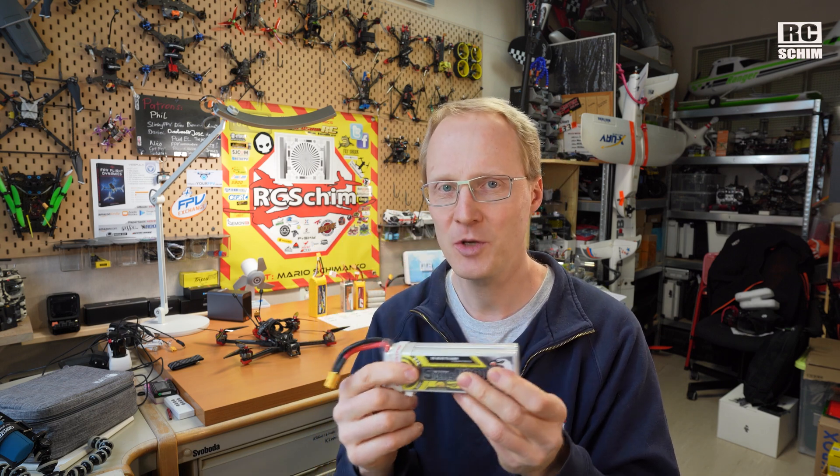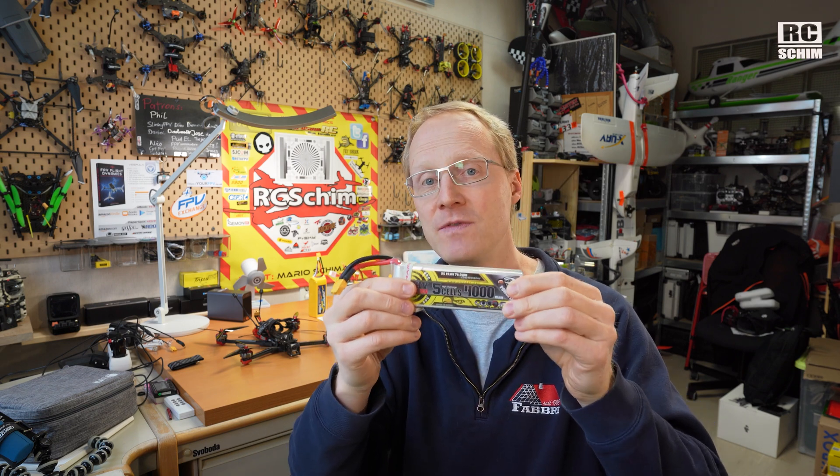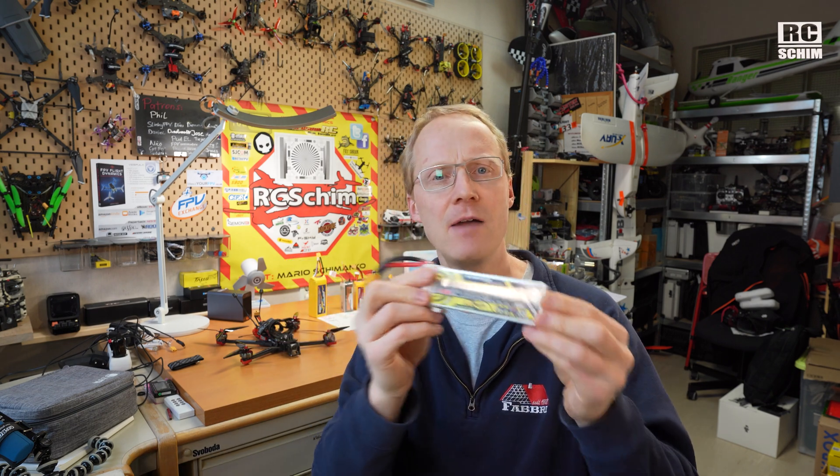I also found out — and TJ gave me this tip — that LiPo HV HiVolt packs have a better weight-to-power ratio than normal LiPos. But will they live as long? What experience do you guys have with the longevity of the HiVolt packs?